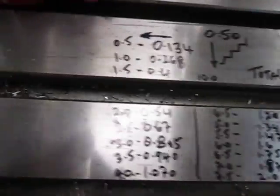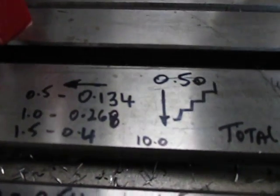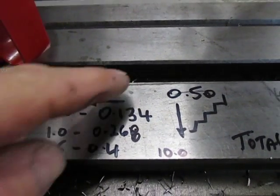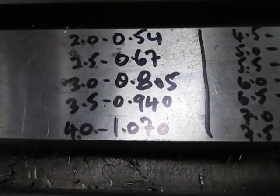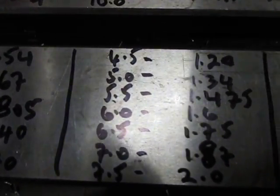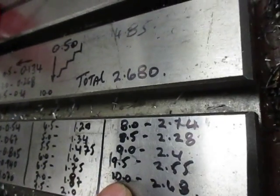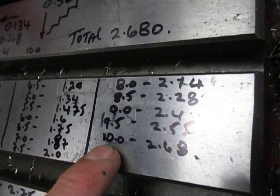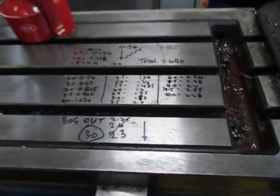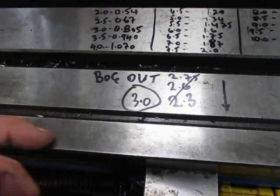I've worked out the steps on the table here. For every half a millimeter we go down in Z, we go across 0.134 millimeters in Y. I've marked out all my steps as I go through — basically 20 steps to get the 10mm depth. We've got to go down to 2.64 millimeters on the Y for 10 millimeters depth in Z. Originally I bulked it out 3 millimeters on the Y.